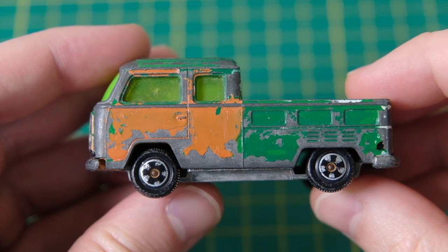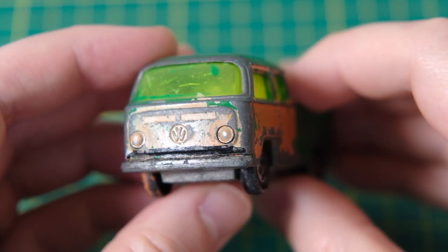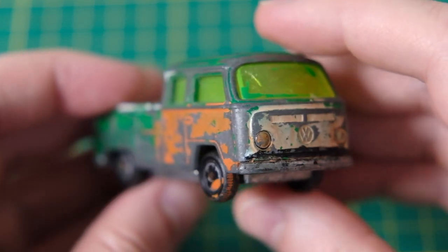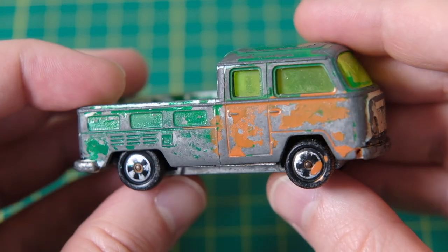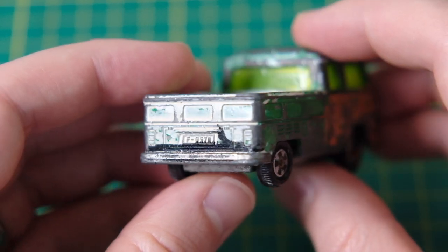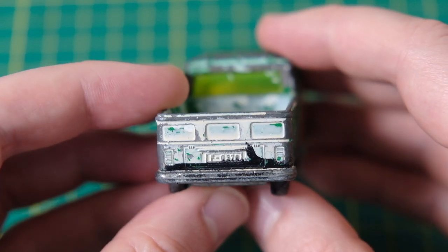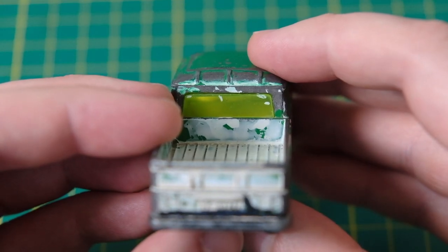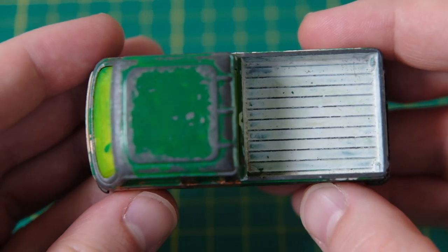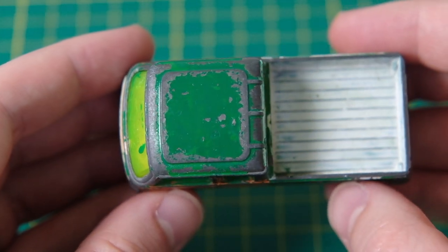Hello, I'm Jason and this is DieCastRestos. Today I have a shoddily repainted Siku 1030 VW T2 pickup. It was produced from 1975 until 1989. The pickup version came in either red or green with varying wheel print designs. A variety of colours have been layered across my green model here.